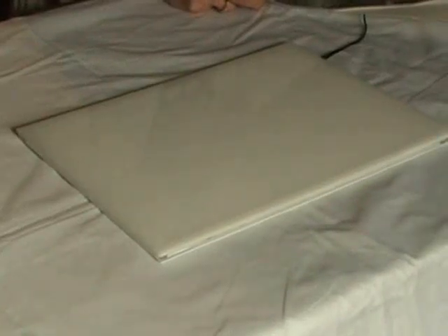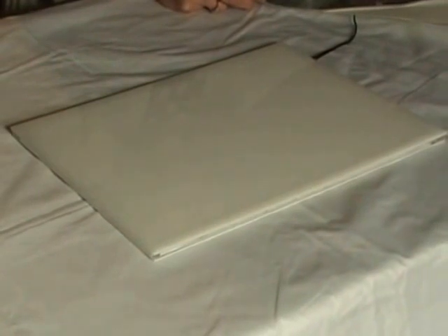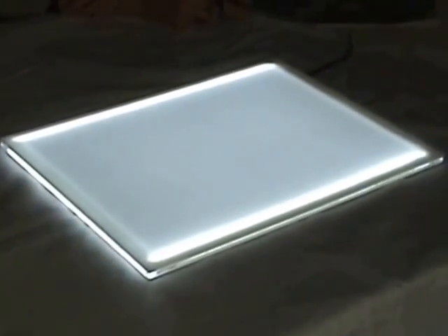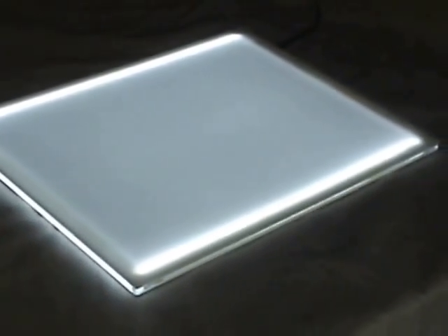This is the Lightbox UK A4 Professional Plus Lightbox in action. You can see it's a good, bright, all-over illumination. Nice and even LEDs on two edges.